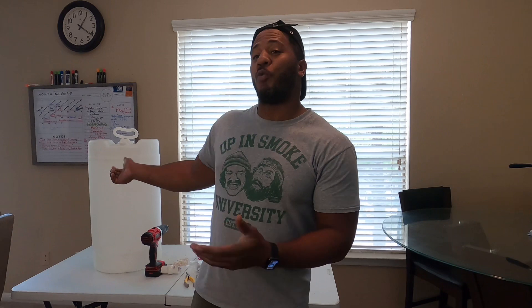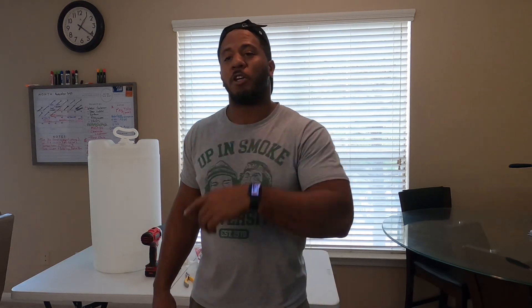Now that you've seen all the things we're going to be using to make this drum into a water container, let's go ahead and dive right in. I'll give y'all a play-by-play of how we're gonna make this happen. Come on and join me.